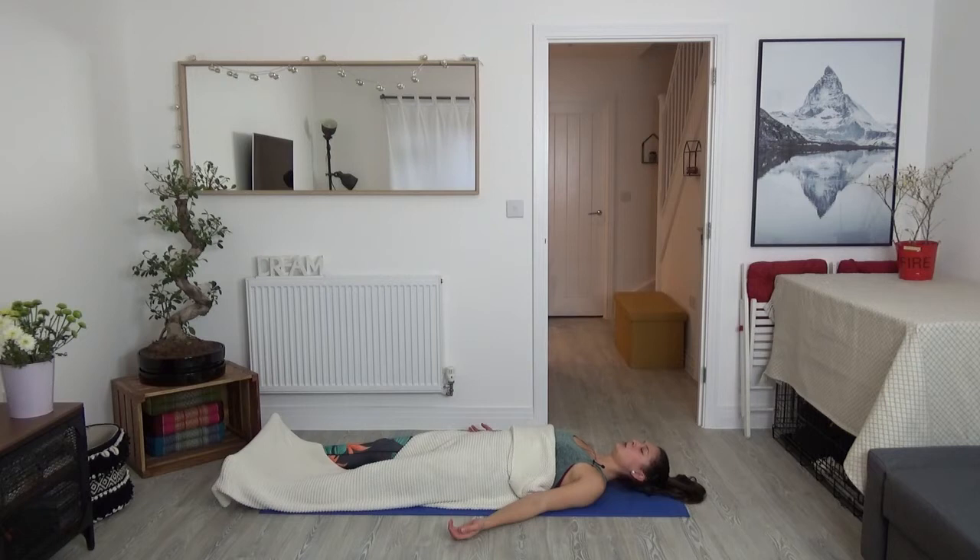I suggest you close your eyes here for Shavasana. But if it's more comfortable for you with your eyes open, just try to really invite softness around your eyes and send your gaze towards a single spot on the ceiling.